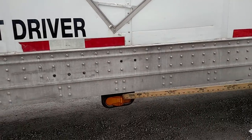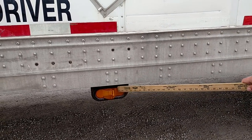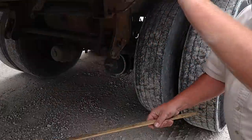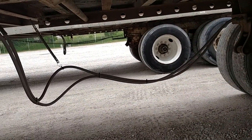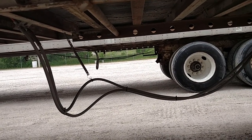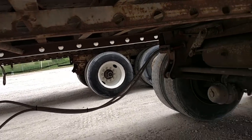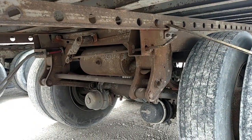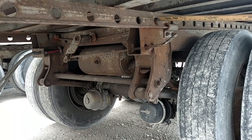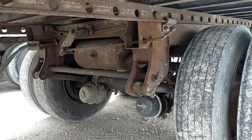The turn signal or running light should be amber in color, not cracked or broken, and should work properly. My air line should be up above the ground — usually 18 inches or so — properly mounted, no abrasions, bulges, or cuts, and no audible air leaks. The slide rails should be mounted properly, not cracked or broken, and no missing nuts or bolts. The locking pin should be out in the locked position — there should be four of them, two on each side — and the release arm should be in all the way in the locked position.